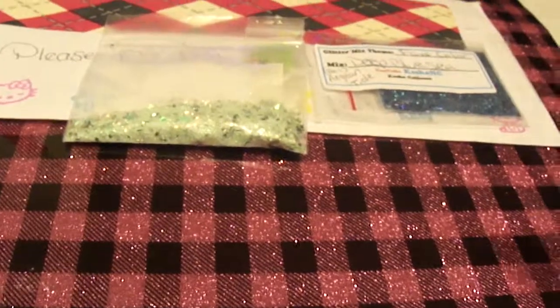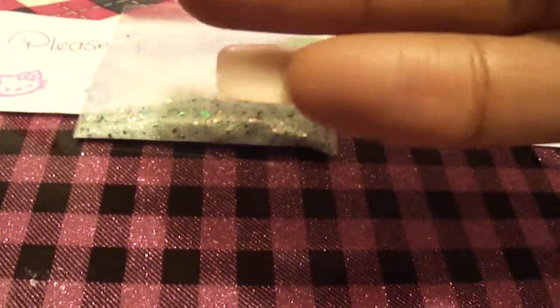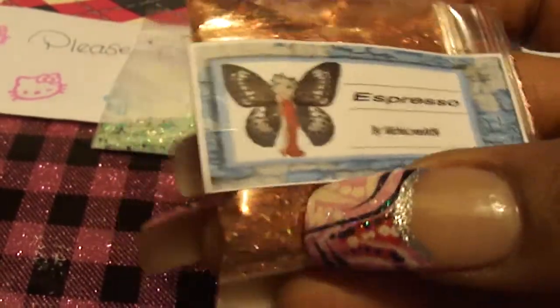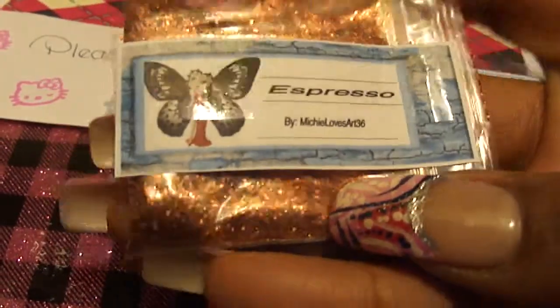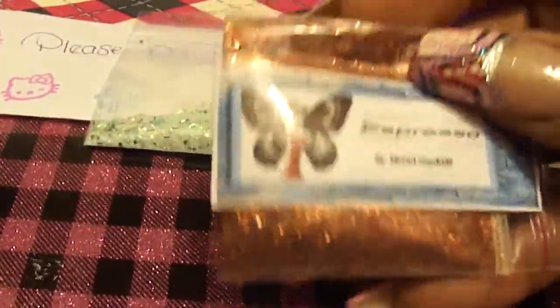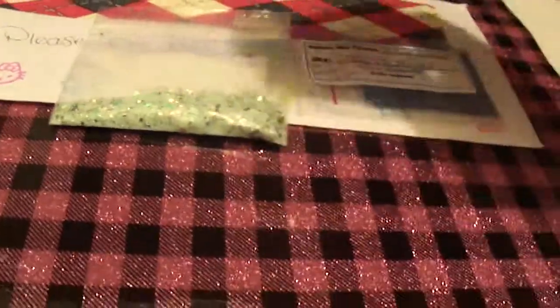Then we have Espresso by Mechula's Art 36 — really pretty color, like a bronzy color. And oh, this one doesn't have a nail art. So Amber, I'm missing a nail art — I don't know what happened to it, it wasn't in the package.